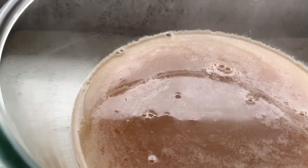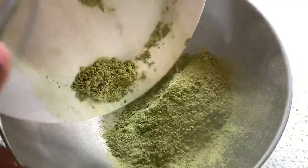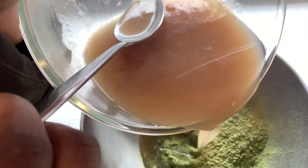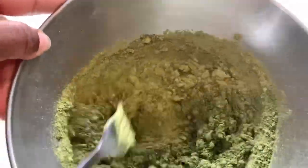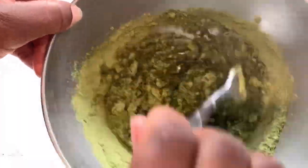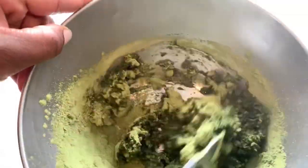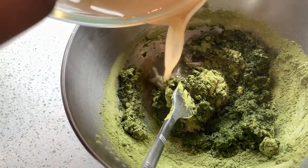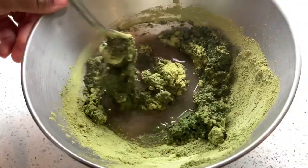This recipe is a moringa hair mask for hair growth. Moringa is packed with benefits, and I won't be using moringa alone — this recipe includes fenugreek, flax seeds, and cloves, making it a very powerful treatment. You can use this once a week on your hair and wash it out. You can use it as a pre-poo before washing your hair — leave it on for about an hour, then wash it out and deep condition.